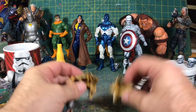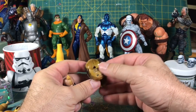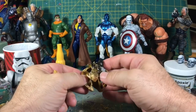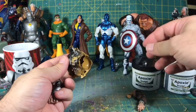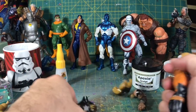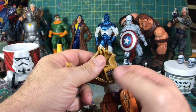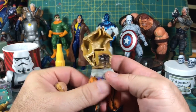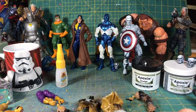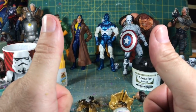There you go — that's how you crack a figure. This figure looked like it was pretty easy; the only thing I failed at was since I didn't really know where things were, I bit into the waist joint — and you can see that's where the ab crunch happens. So that's how you crack a figure. If you have any questions, go ahead and put it in the comments below. Catch you on the next one, peace!